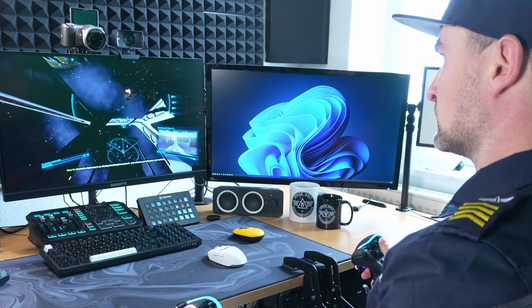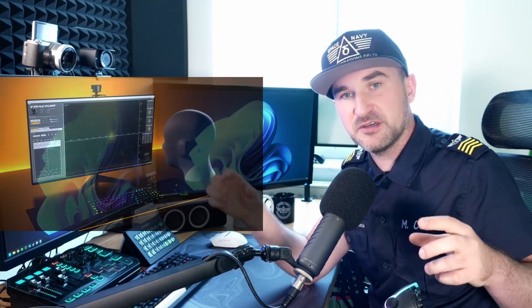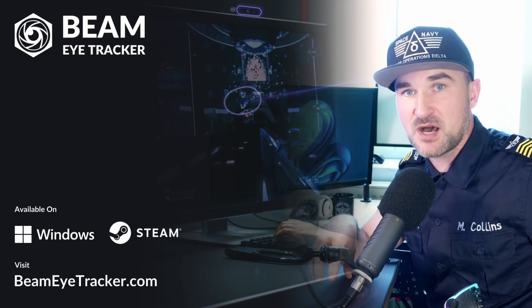I'm at a point with space games where I need more input than just the bare minimum with joysticks. The next step for me is head tracking, and I was thinking about all the different options. And we are going to talk about the Beam Eye Tracker.